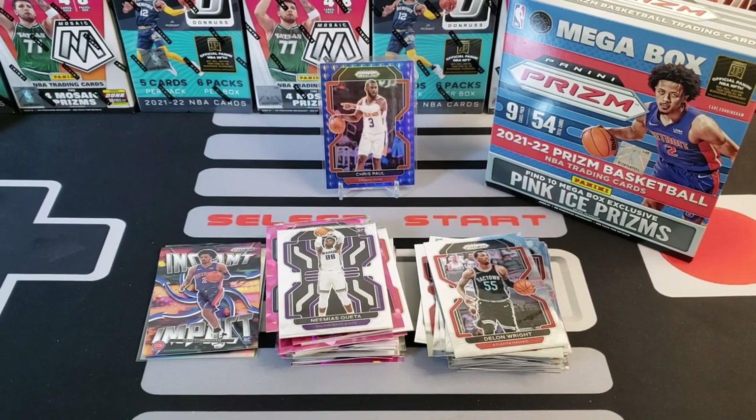Not a great box honestly — $55, dollar two per card. I like Prism but man, I wish you just got more hits in retail. More fun for me is Optic, Mosaic, and Select — I feel like I have a lot more fun with those. Hope you guys enjoy this and hope it helps you in deciding what to purchase. Hopefully you had a good time watching us rip some cards. Thank you so much for watching — we appreciate all you guys in the 440 Club, and we will see you tomorrow with another new retail product review!